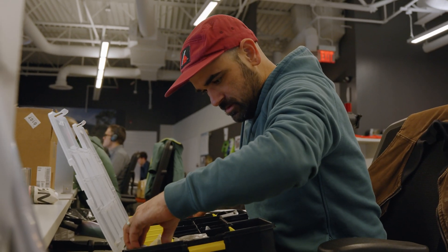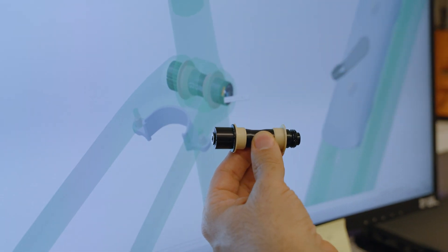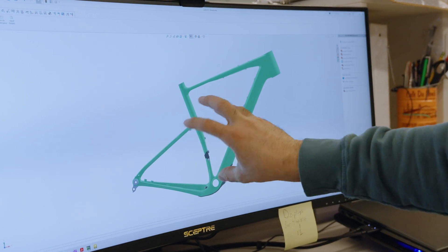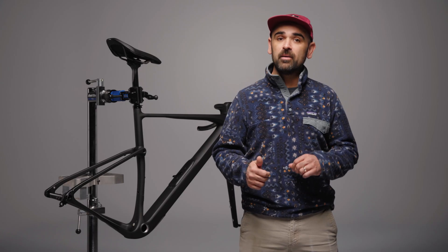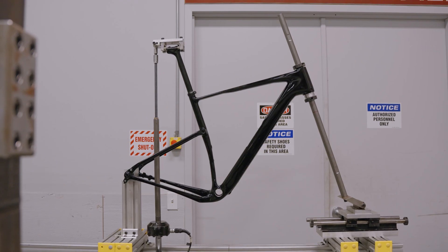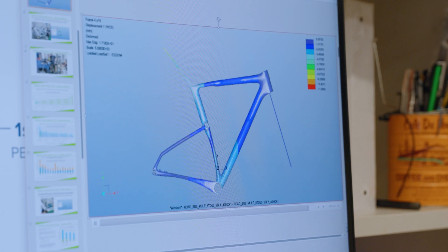Passing through the middle of the seat tube is Kingpin's through axle. This allows a rotational degree of freedom between the seat stays and the seat tube. In turn, this frees up the rear of the frame to behave like a series of leaf springs. Hit a bump or a pothole, and voila, the whole setup flexes in unison, absorbing the shock and keeping your momentum in the direction you want to keep going.